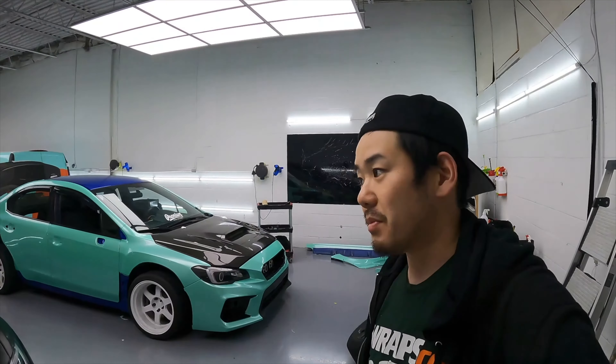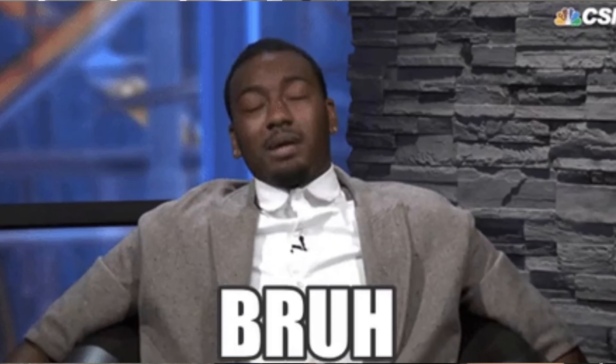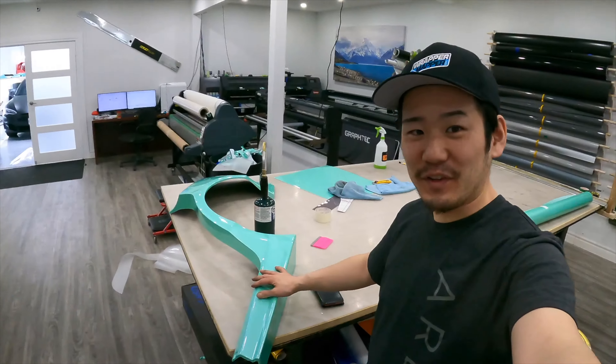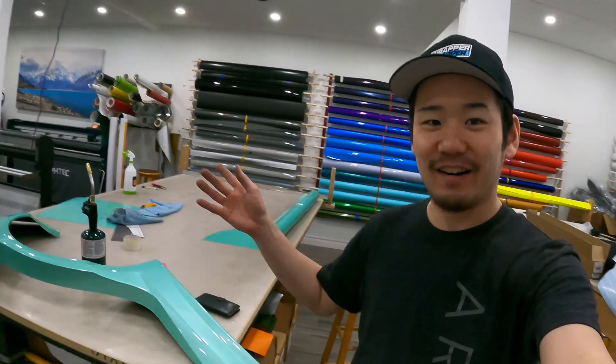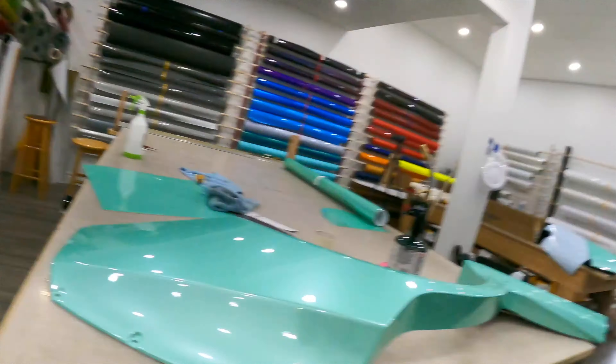Tomorrow I'm gonna do the long fender flare and some small stuff, and it should be done in like an hour or two. I'm gonna wait for the customer to pick it up and then put everything back on, do the carbon fiber mods and stuff. I can't wait to see the finished product photo. I'll come back and work on the fender flare tomorrow. Alright, day two — finished. See you.